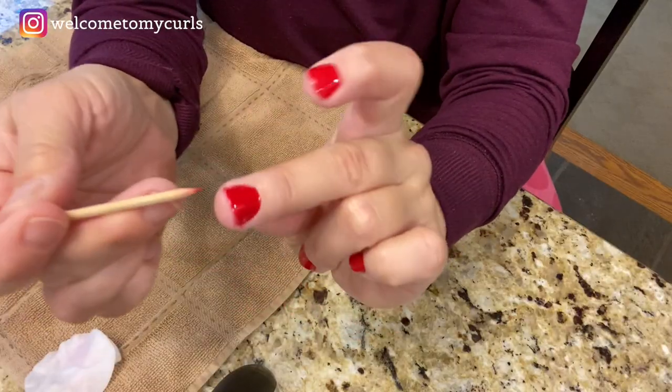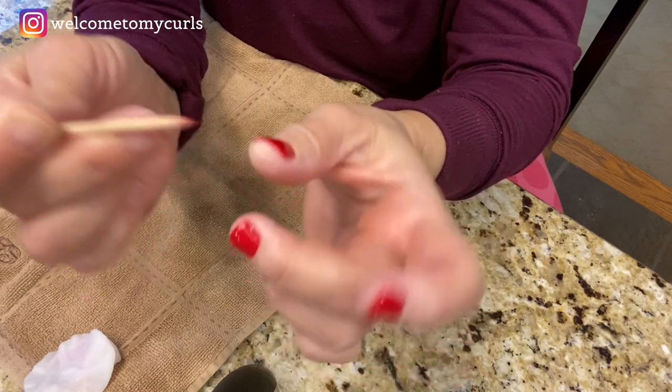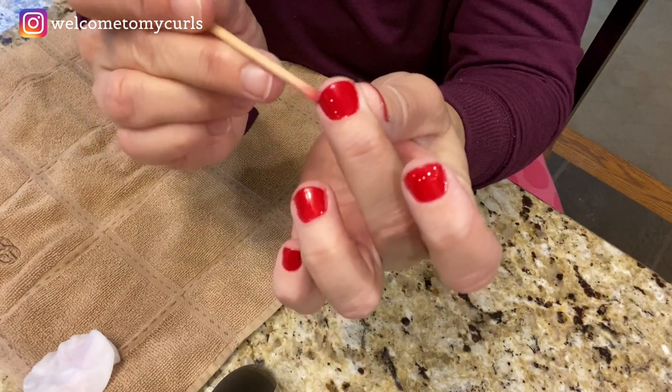A little color might come off on your cotton pad — that's just the residue and sticky stuff. Now when you touch your nails, they're perfectly cured and not sticky. If the end of a nail feels stuck to your finger, just put your orange stick underneath and pop the skin loose — not a big deal.